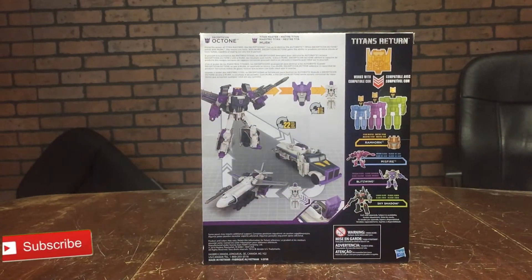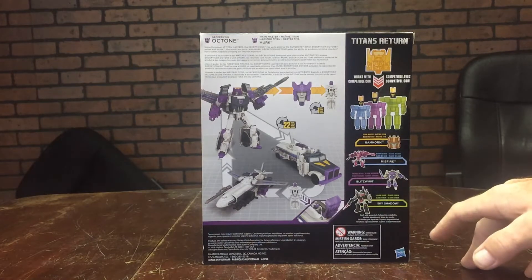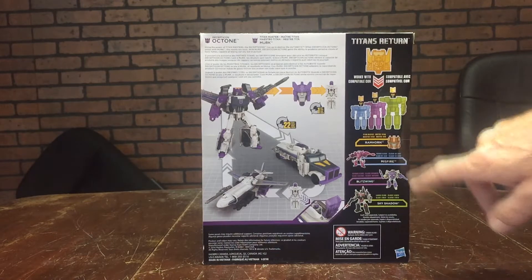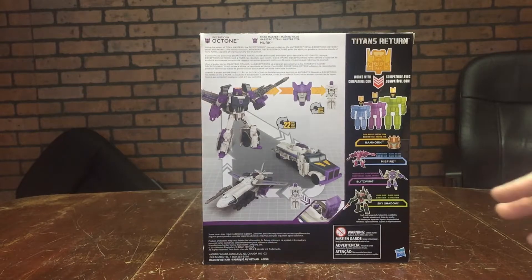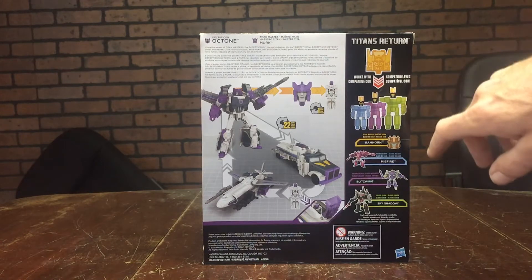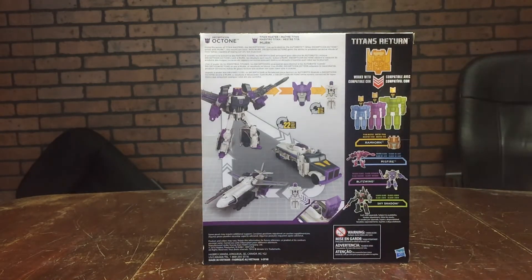Over on the right side of the package we got a couple of product placement shots from Hasbro — Leader Class Skyshadow, which I did a review on my channel, and Blitzwing, which I reviewed yesterday. They're also showing Deluxe Class Misfire, who I'm still on the hunt for, and Ram Horn, who I almost picked up but skipped over. Here they're showing that these Titan Master figures are interchangeable with three different classes of Titans Return figures: Deluxe, Voyager, and Leader Class — swappable on any one of those three.